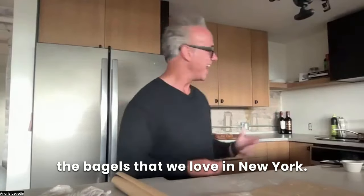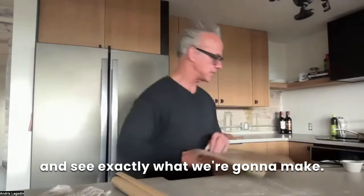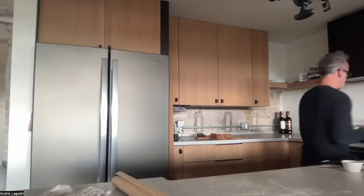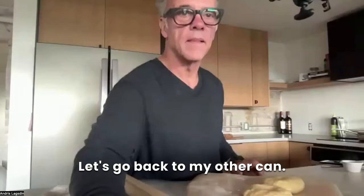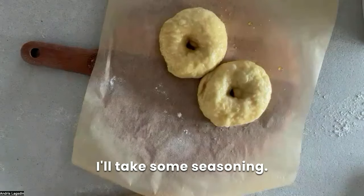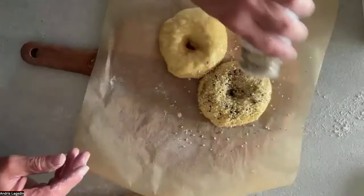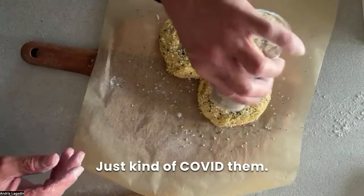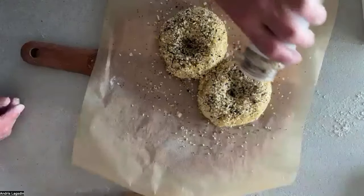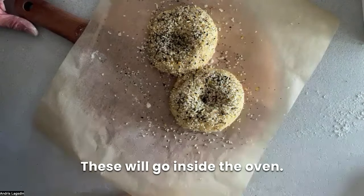We'll remove them, which I'll do right now. There are my bagels. Now I'll take some seasoning — I'm using everything seasoning — and just kind of dump it on top because it's still a little wet from the water solution. Just kind of cover them, coat them nicely. Maybe a little bit more — we love the seasoning. And now I'm going to bake these. These will go inside the oven. I'm going to launch them right now.